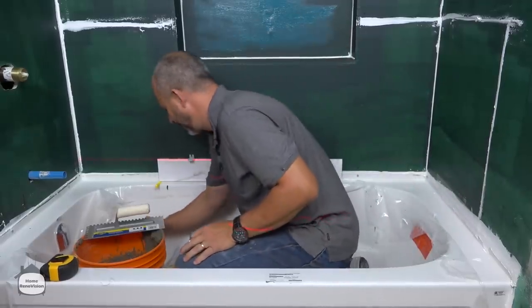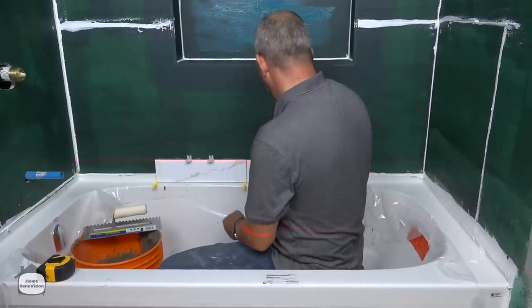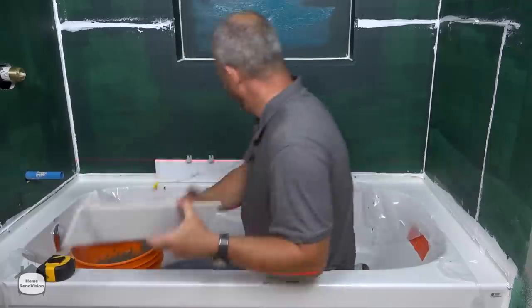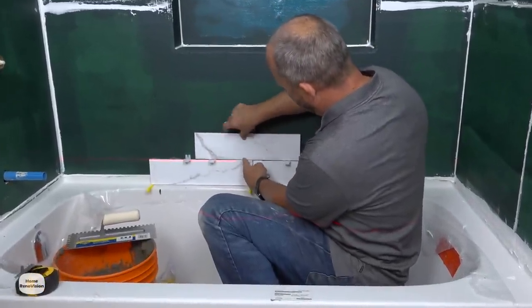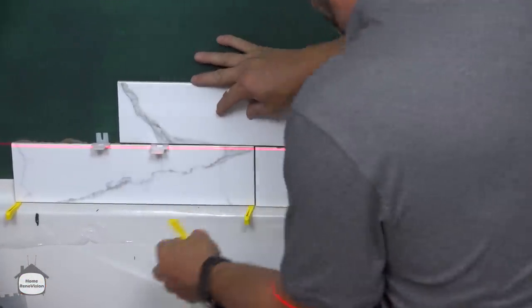Before we set our tiles into place we're going to put our clips on — remember, you're putting the clip in position so that when you put the next row on it'll pick that up. Now you'll see how off it is — look how crooked that is. This is where these little yellow clips come in so handy.